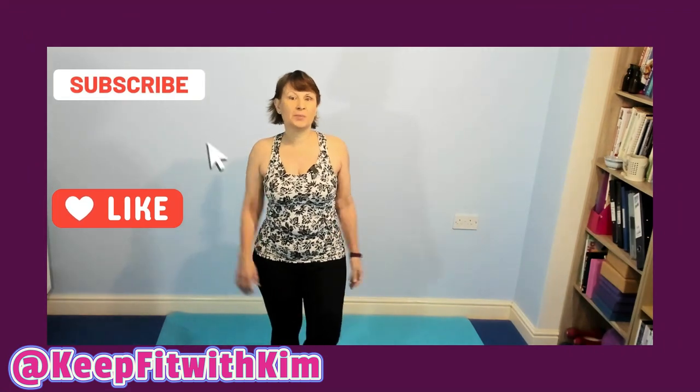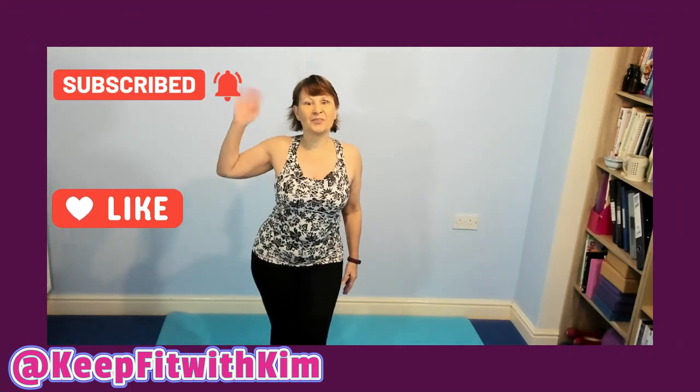You've made it to the end of the workout. It's been lovely to be working out with you today. See you next time, bye for now.